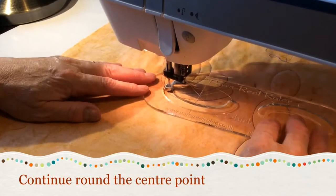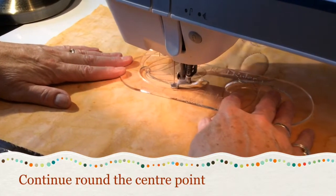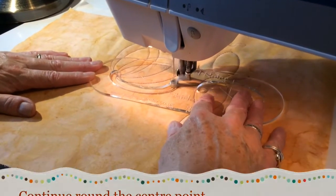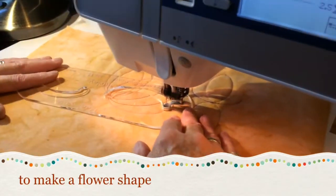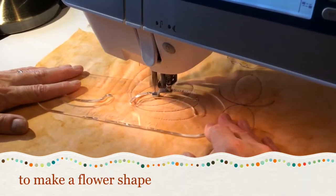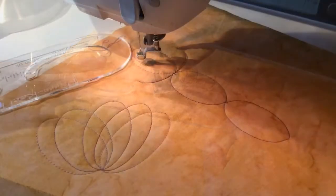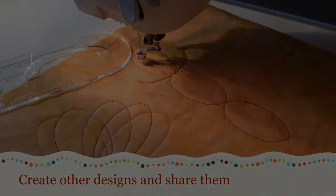Continue round the centre point to make a flower shape. Create other designs and share them.